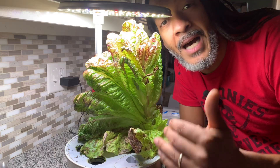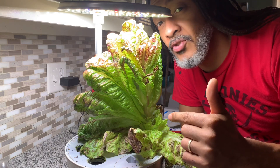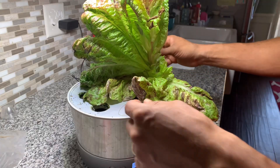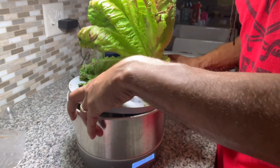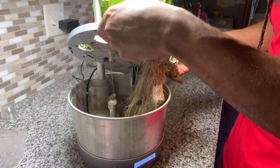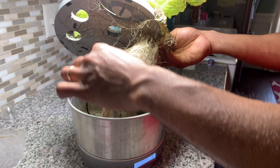My thought is: if this tank can sustain the life of the pothos with no problem, it should be able to do the same thing with lettuce. Now, we don't want to get aquaponics confused with hydroponics. In hydroponics, we're using water and a nutrient solution to sustain plant life, but there are some pitfalls to growing in a hydroponic system. The main problem to me is that you are limited to the capacity of the tank.